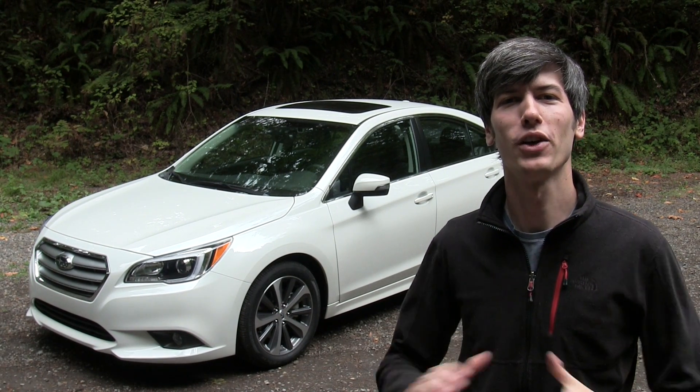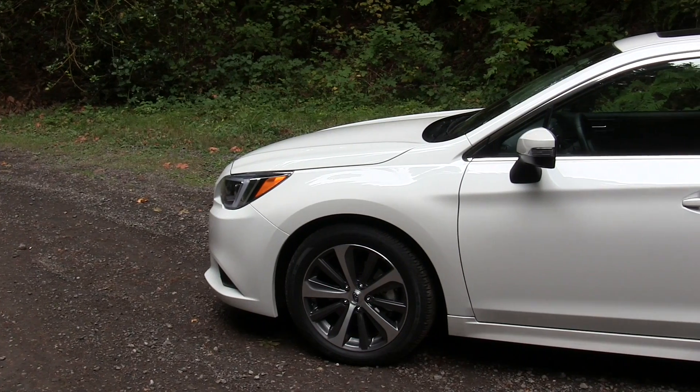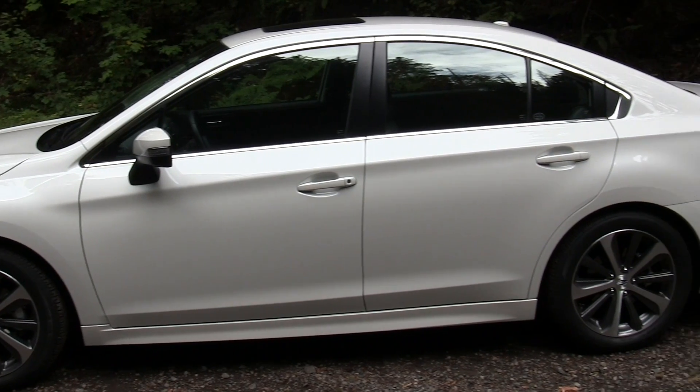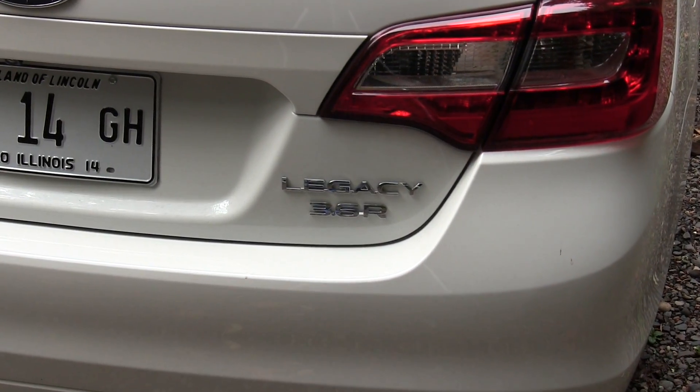Hello everyone and welcome! In this video we're going to be checking out the 2015 Subaru Legacy. This is a four-door mid-sized sedan with seating for five, and this particular model is the 3.6 R Limited.